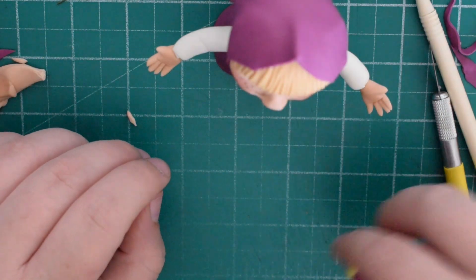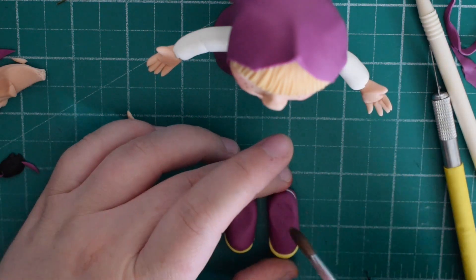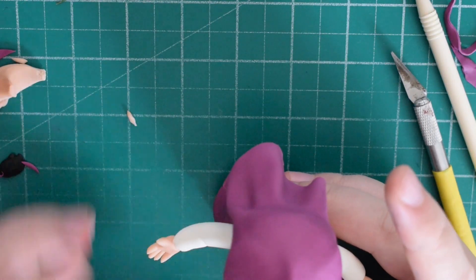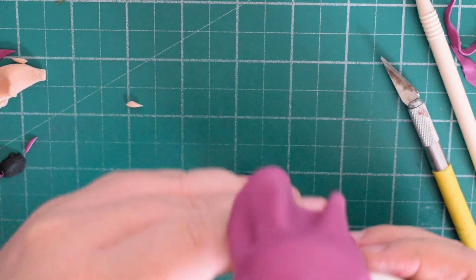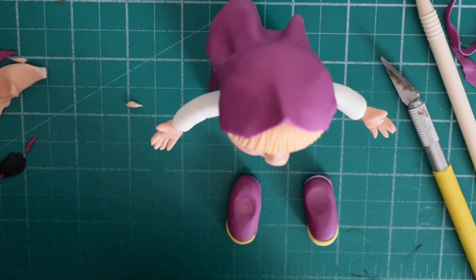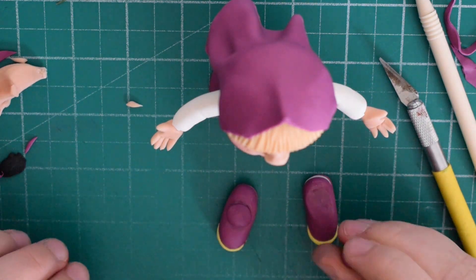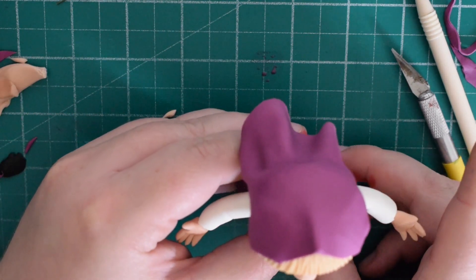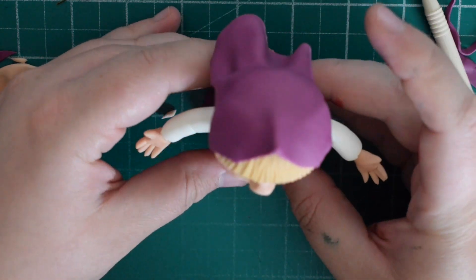Now we've got the shoes to put on. The figure leaned back a little when I put the dress on, so add some magenta to the shoe just to make it flat on one level — two little balls with a bit of water to stick them on, pushing into place. You should have something that looks like that.